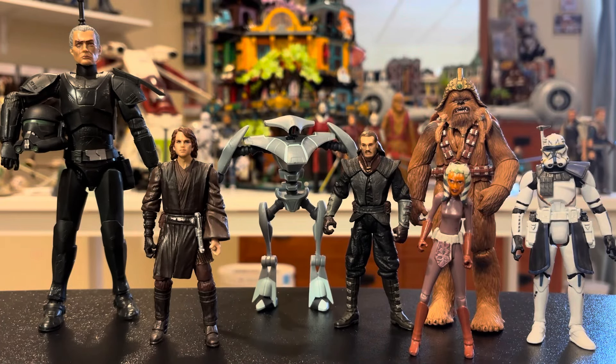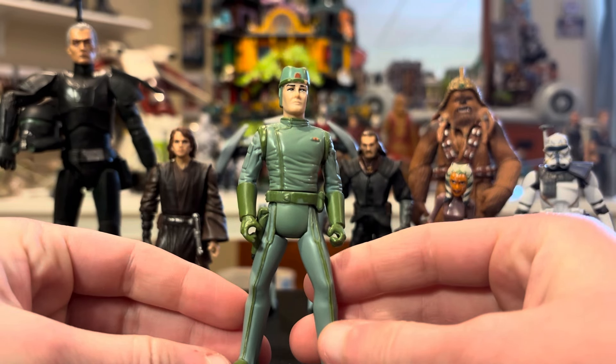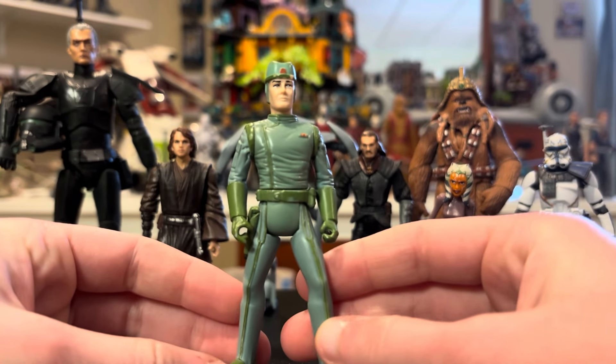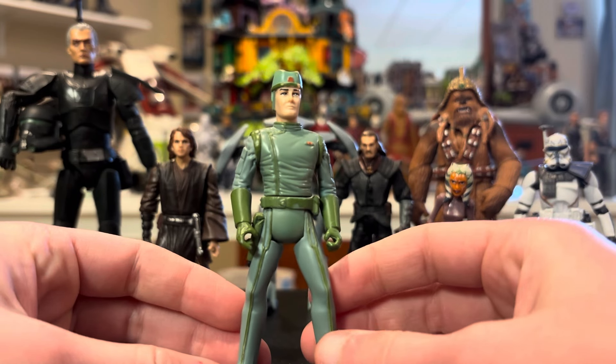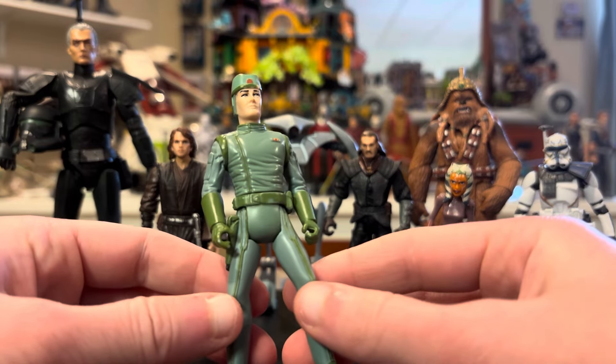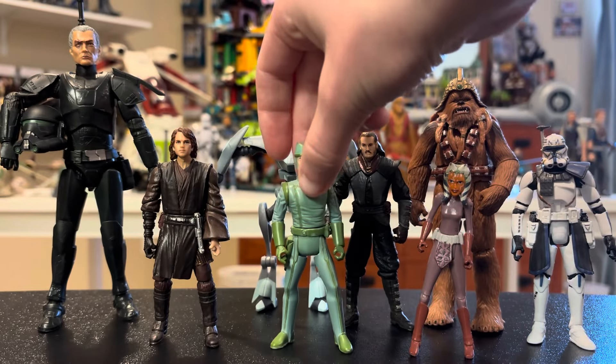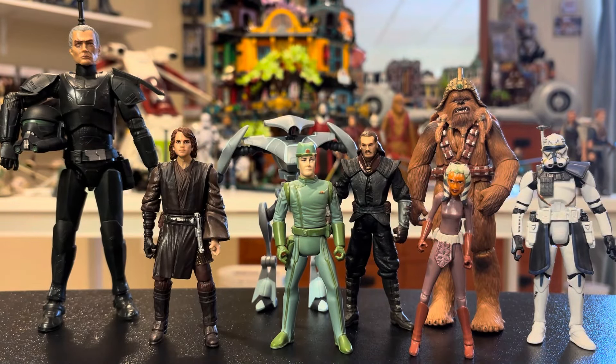I've been collecting 3.75 inch figures since I was little. I'm pretty sure I was three or four when my dad gave me my first ever 3.75 inch figure — this guy right here. I remember we had woken up really early to go to the airport for a vacation, and he gave me this guy and I thought he was so cool. He's an old Kenner figure, probably from Endor. That's really what got me into collecting 3.75 inch figures. It's the line I grew up with — action figures were really created in this scale, so it's what a lot of people grew up with.